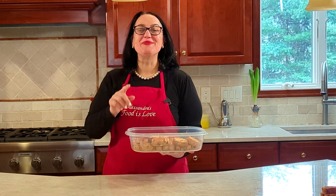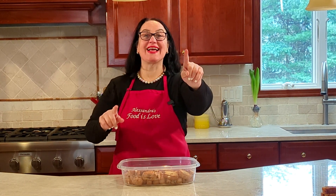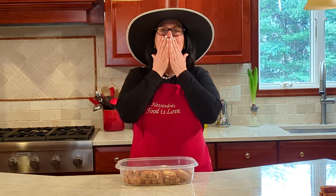Thank you so much for watching — please subscribe and hit the like button. You know who you are that's getting these cookies — we're coming, we'll see you tonight! Thank you so much for watching. Alla prossima, arrivederci, bye bye!